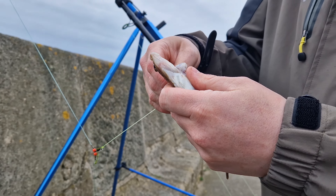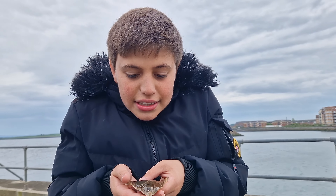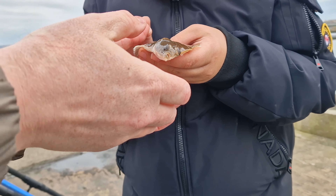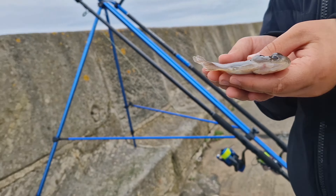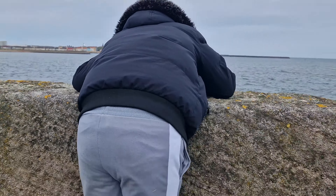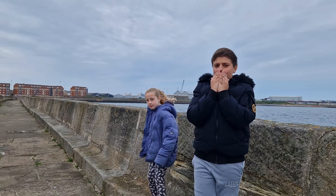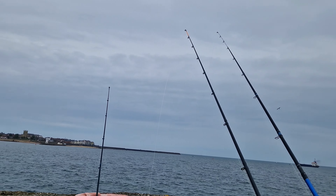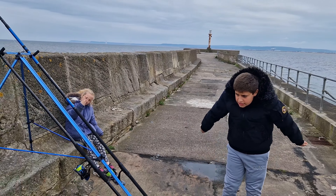Ashton's got his first fish of the session - there you go! There's a man! Look at that, can't hold it back. So there's Ashton's first fish of the session. That's three fish now - a scorpion, a rocklin, and a flatfish. So I'm going to get his rod baited back up again, stick some black lug on. Three fish on black lug up to now.